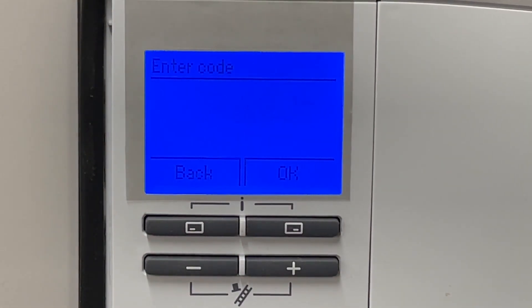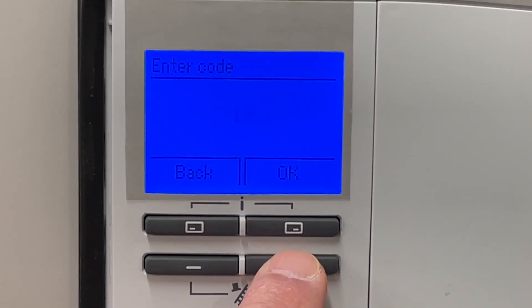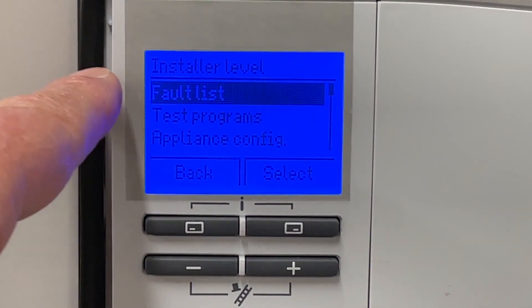Now we need to enter our code to get into the upper level. So we simply press and hold. And then when we get to about 17 — that's 12, 14, 15, 16, 17 — that one. And there's the fault code list.